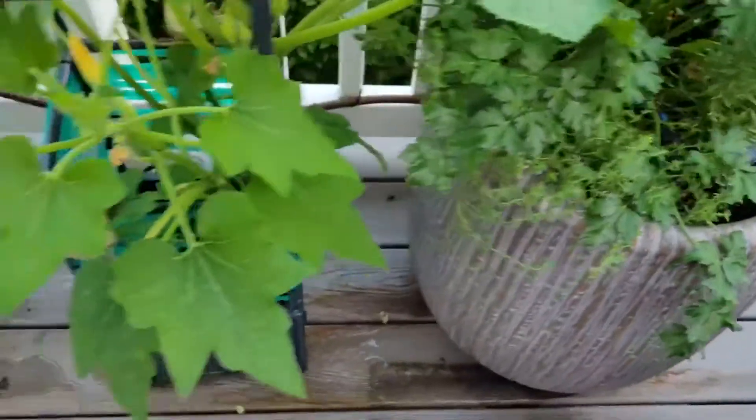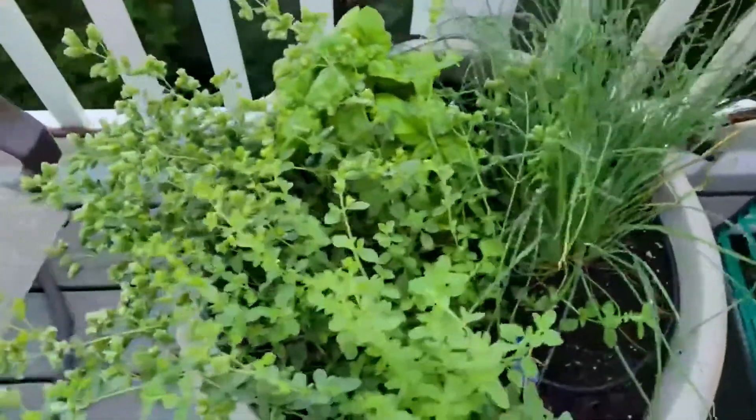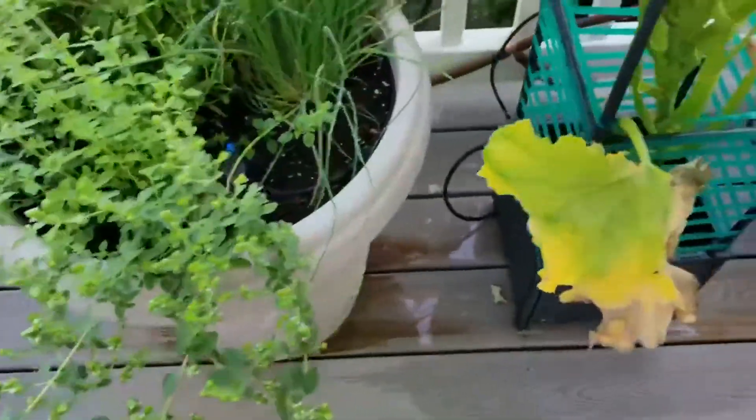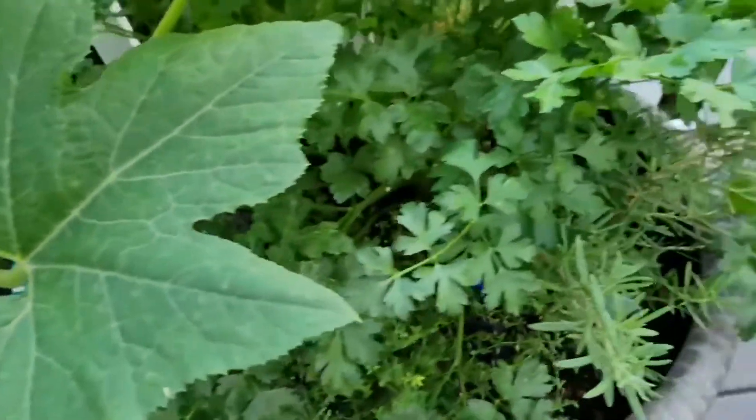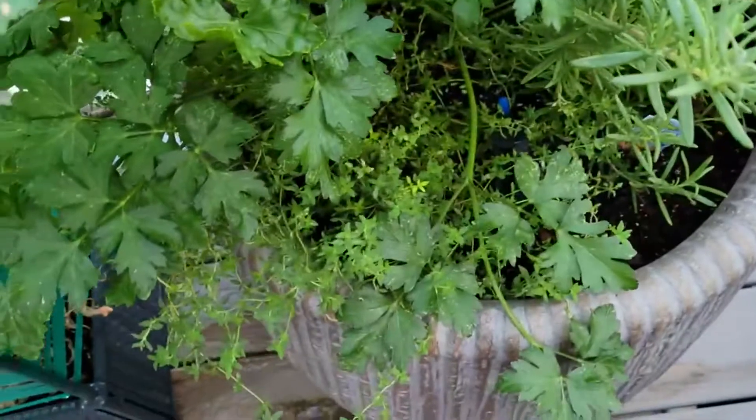I'll show real quick how I have this coming up on the deck. I have the water coming up, zip tied everything, and it's just coming to these pots. This controller is working great for the tomato, squash, and herbs that I have.